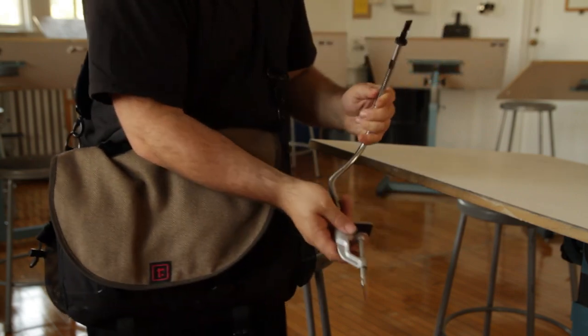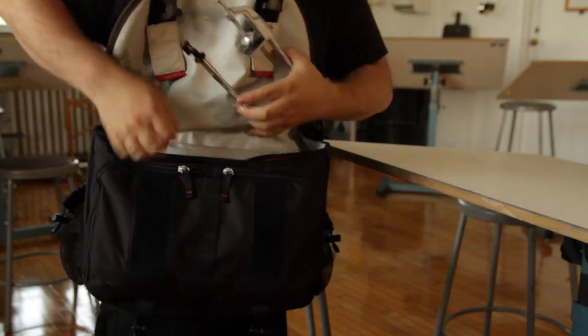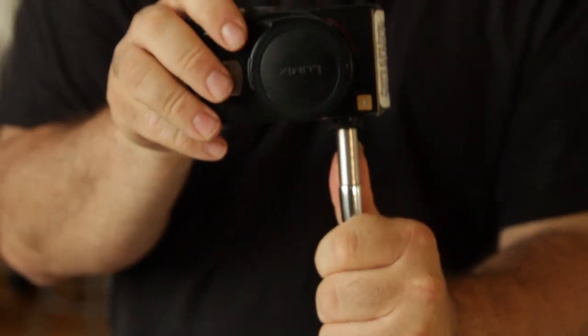Second, portability. This is not bulky studio equipment. It's small, foldable, and you can keep it in your bag. It weighs just nine ounces, or about a quarter of a kilo, and it's multipurpose too. The neck ends in a standard quarter-twenty thread, so it can also double as an adjustable mount for your pocket camera.